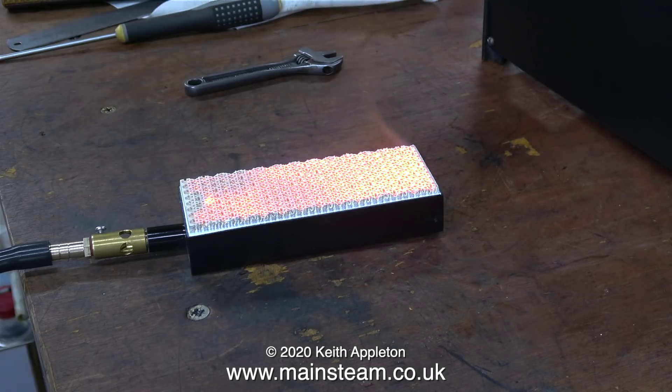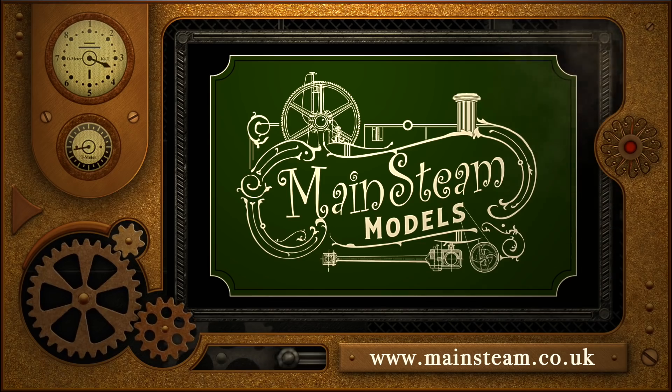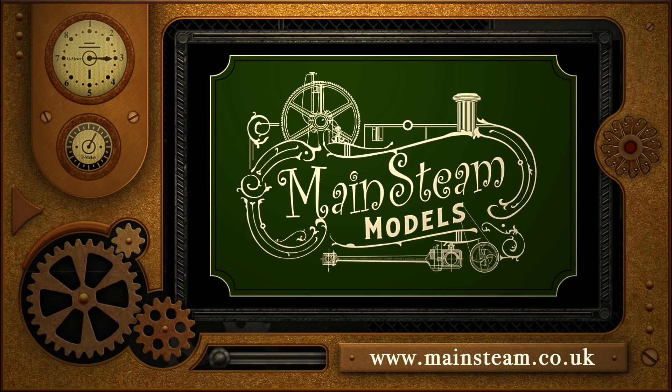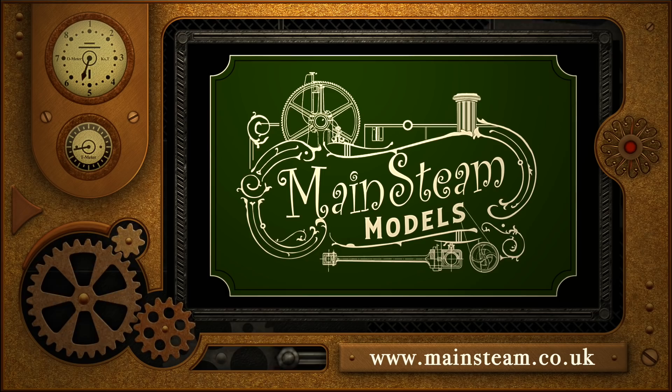The gas I'm using, by the way, is butane - not the normal butane-propane mix. Everything seems to work, and that's it for this episode. Thanks for watching, and I hope you found it useful. Please take the time to visit my Mainstream Models website, click on the section that says Video Playlists, and by doing that you'll find it very easy to find other videos that you may like to watch.